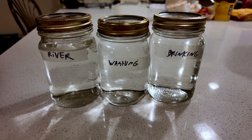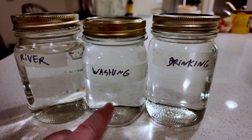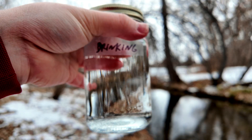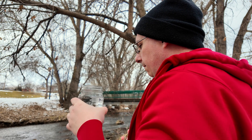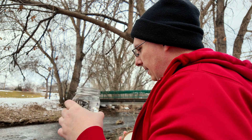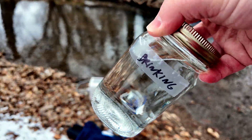Here are the jars of water on my lighter-colored countertop. The river water is definitely a darker color than either the washing or the drinking water. This might give you a little better perspective. How does it taste? Let's find out. I'll tell you what, I would certainly drink that when I'm out camping or whatnot. That is good tasting water right there.